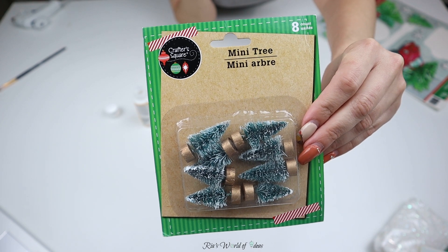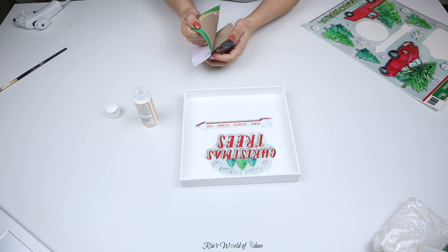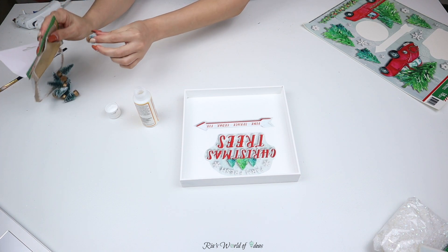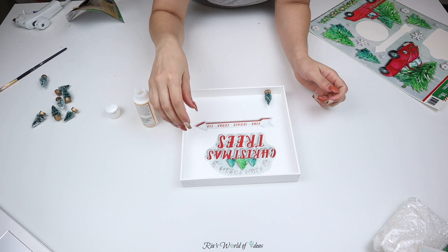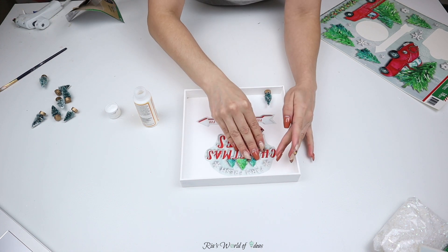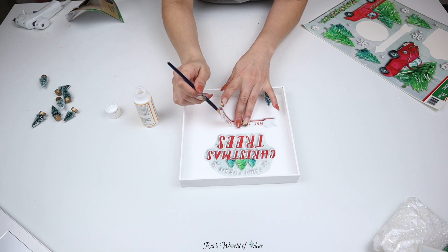Now, what is a Christmas tree farm without Christmas trees? I'm using these little mini trees that they have at Dollar Tree right now to add to the bottom of the shadow box. I wanted to take one out first to see how tall the trees were before I glued down the arrow, because I wanted to make everything proportionate — to see how far down I had to bring the arrow before gluing it. Then I'm going to Mod Podge the arrow down and also use Mod Podge for the trees.